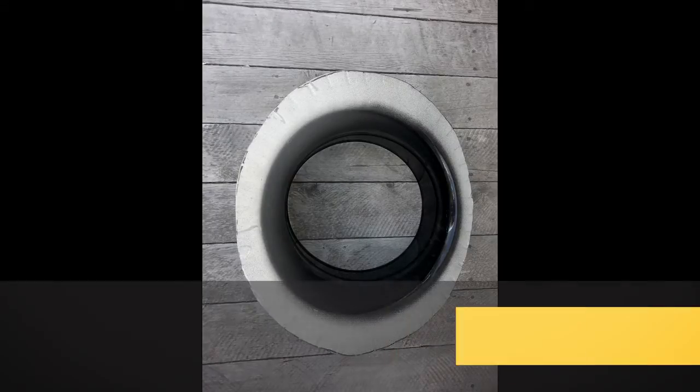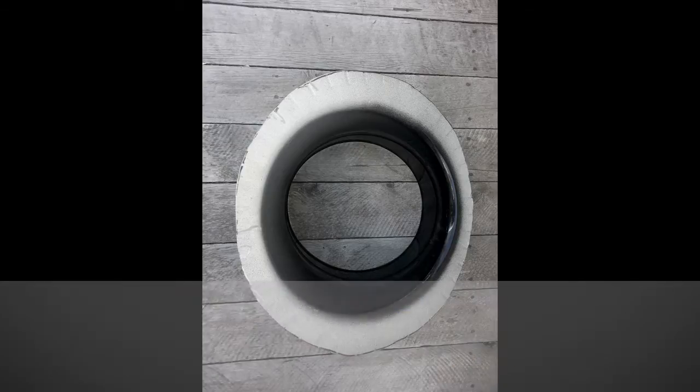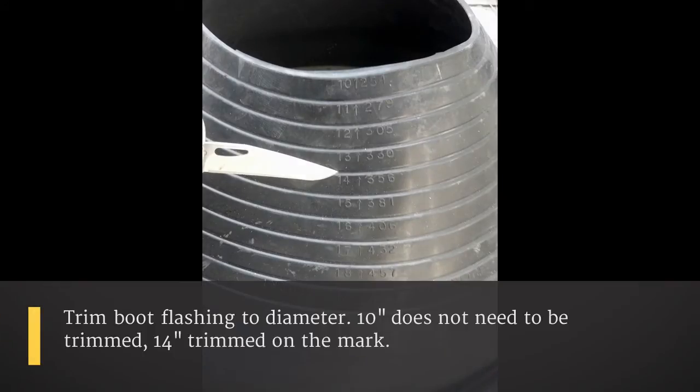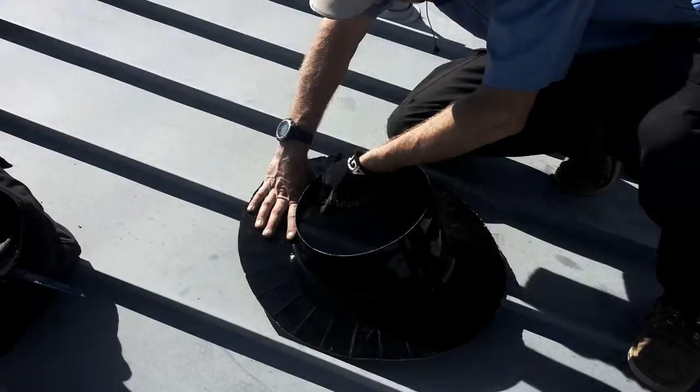This is after we've cut back the 14-inch flashing. For the boot flashing, we will not need to cut back the 10-inch, but the 14-inch will need to be cut back to the diameter mark on the flashing.